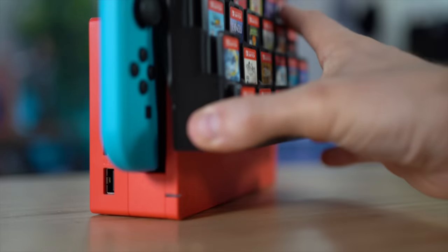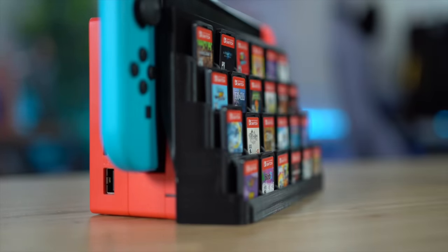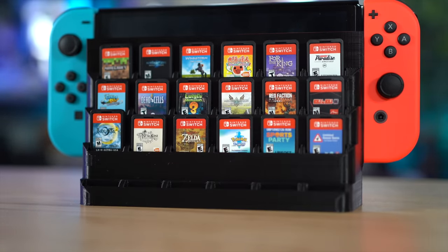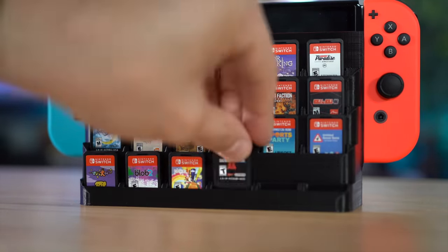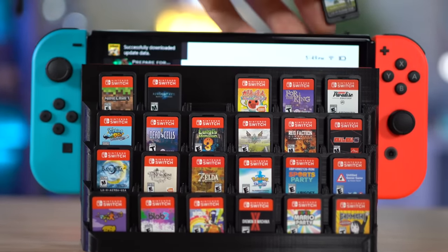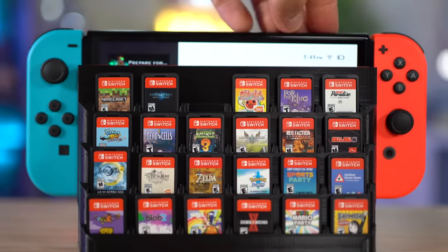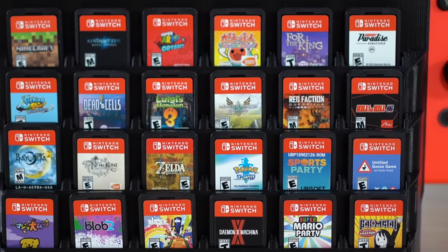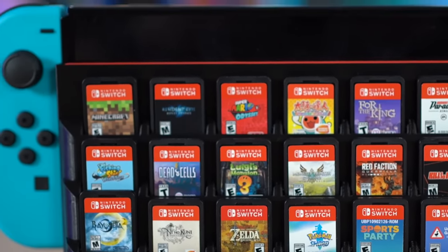I thought this was really neat — I liked it for many reasons. Once you start getting all the games lined up, that is actually kind of sick. It's like you're flexing your collection. Also, you know when you're playing a game and you want to get up but you don't want to go find the game case? You can literally just plunk them in. I think it's cool. You can fit 24 games on the front of it. Most normal people don't have that many games. I do, but I'm not normal.